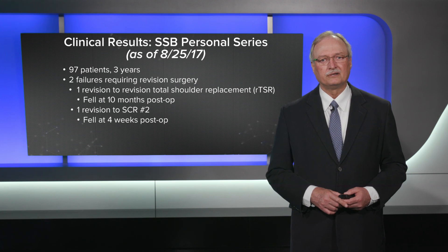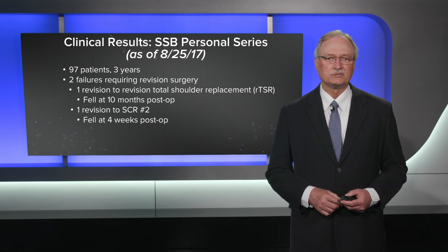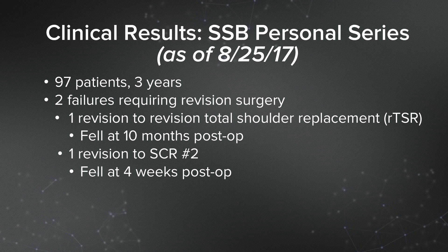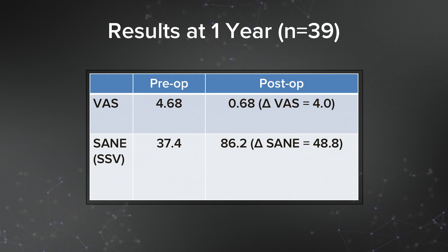My personal clinical results as of the end of August of this year represent 97 patients over a three-year period. I had two failures that required revision surgery — one revised to reverse total shoulder at 10 months post-op after a fall, and the other revised to a second SCR in a younger patient who had fallen in the early post-operative period. At one year, we had significant improvement in all parameters: range of motion improved from 142 to 167 degrees, ASES scores from 51 to 89, VAS scores under one, and SANE scores around 86%.